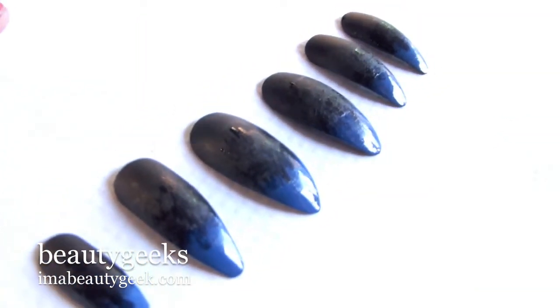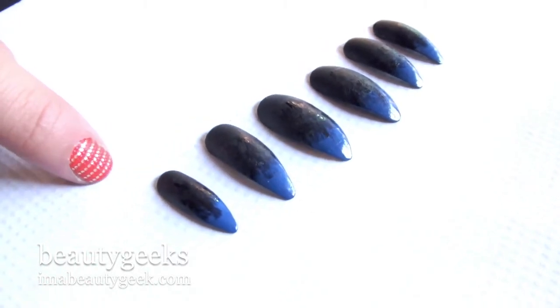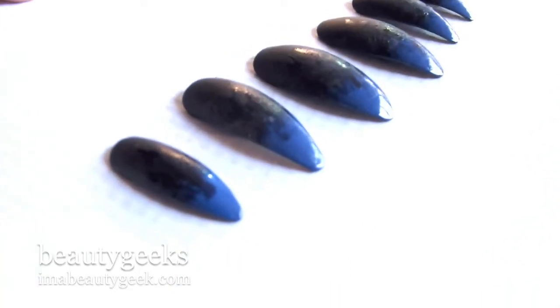Utilizing that old ombre trend, we've used matte nail polish at the very cuticle, made it fade gently into wet. So it has this great wet-dry finish.